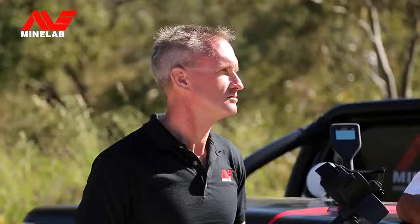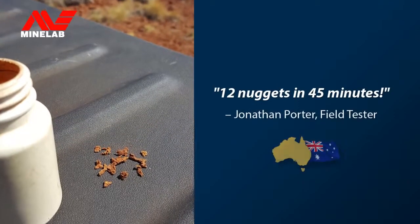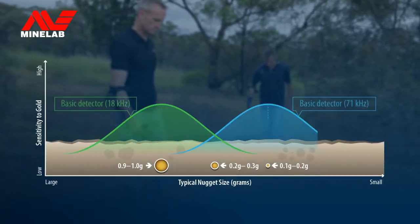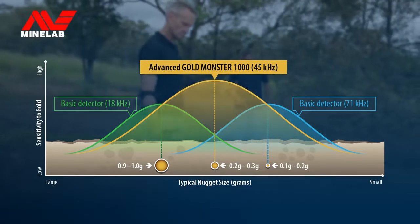This entry-level BLF detector will turn beginners into experts in no time. It includes a choice of coils, batteries, shafts and supplied headphones. We've had Jonathan and other field testers carrying out extensive testing for the Minelab engineering team. The Gold Monster 1000 has already proven itself to outperform all other high-frequency competitors in mineralised ground conditions.